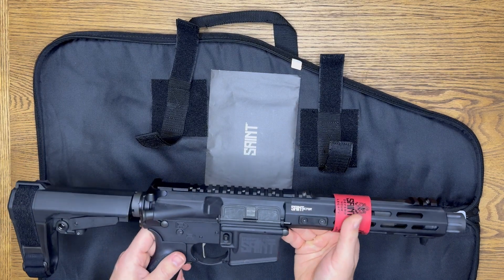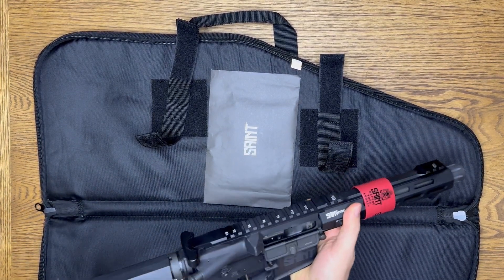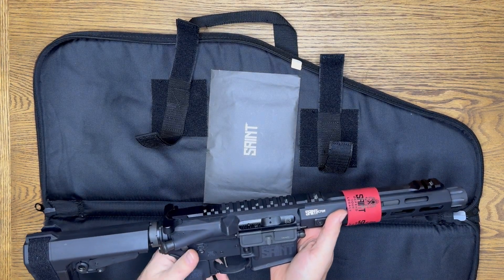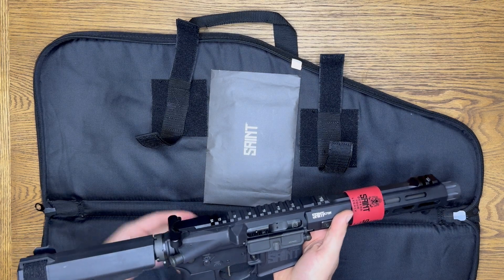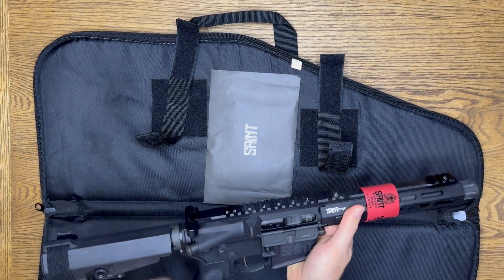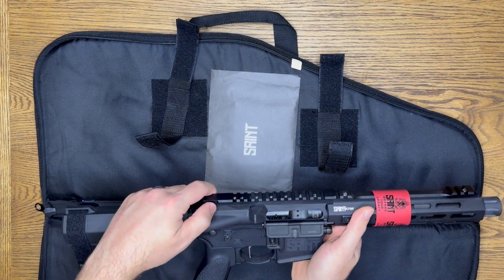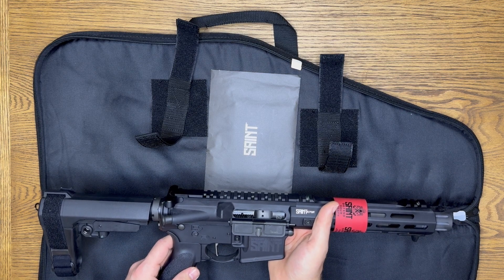I think the trigger is fairly interesting. I've never shot one with a trigger like this. Putting it on fire — this trigger seems very smooth. I think this will be a very interesting weapon to shoot.